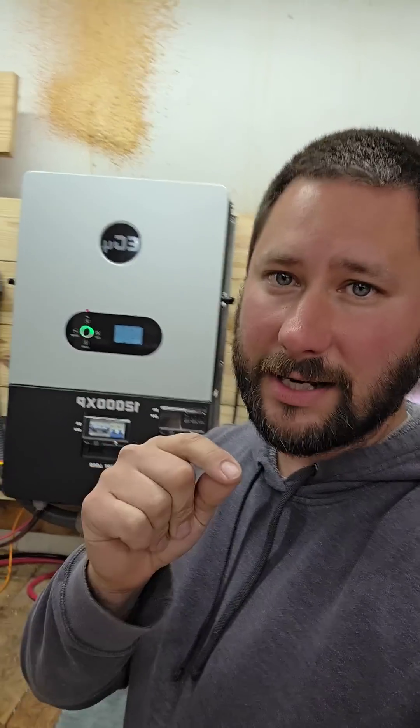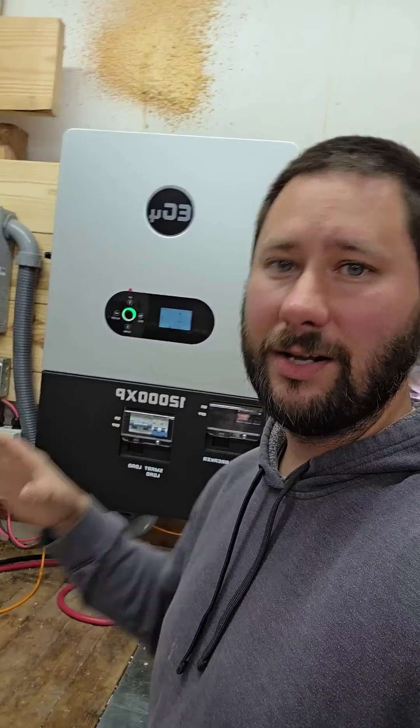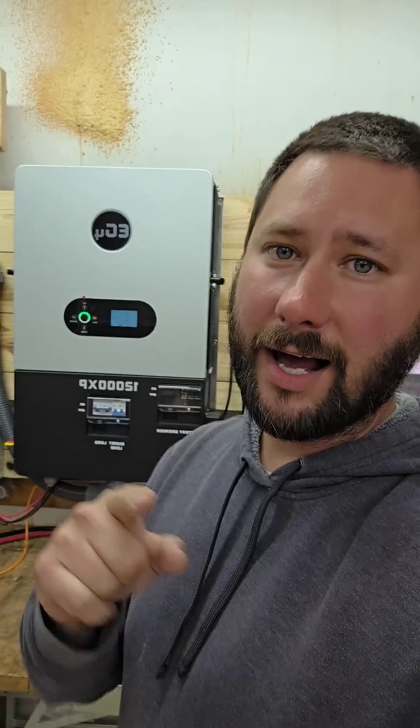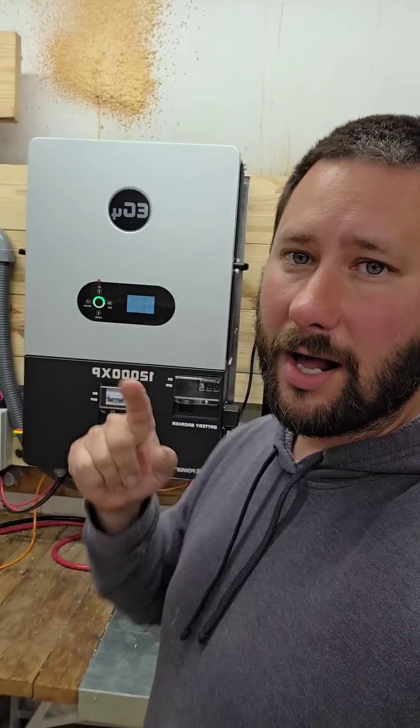Special discount code for the next 30 days ending May 8th is TATTY100. You can go to signaturesolar.com and use discount code TATTY100 to get a hundred dollars off of this specific inverter.